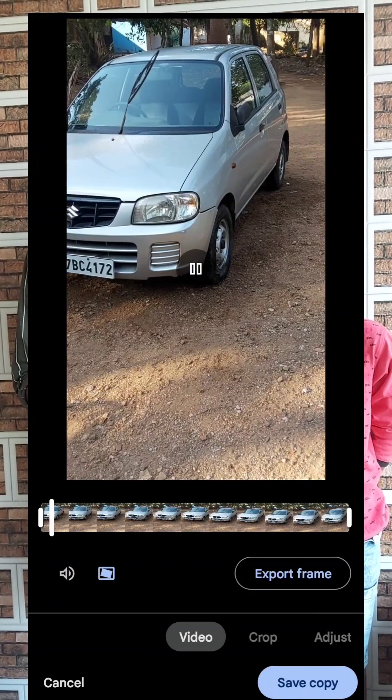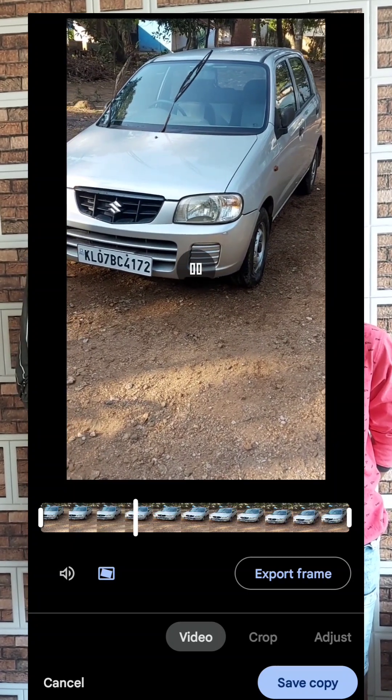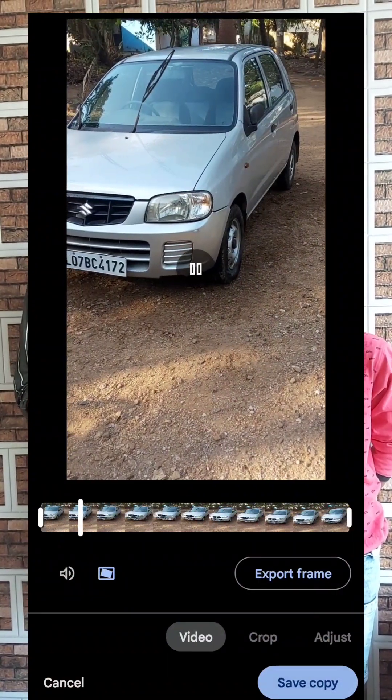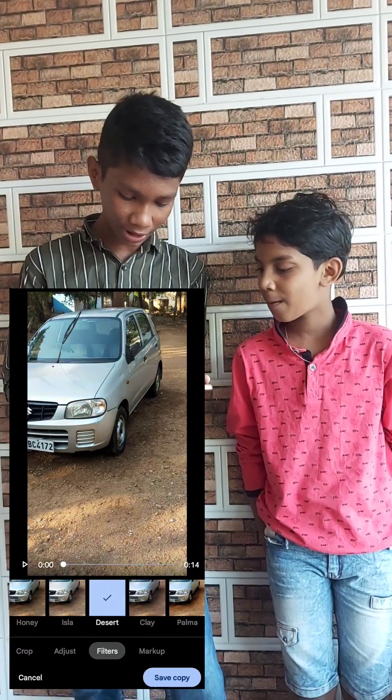I will show you the same thing here. Crop, adjust, filter — I'm looking at the color, and you can see the brightness. And then here we can try make up.